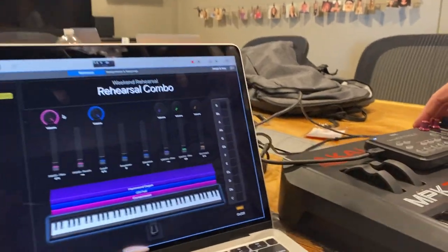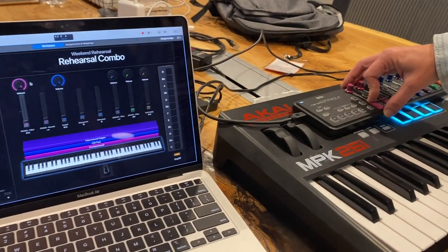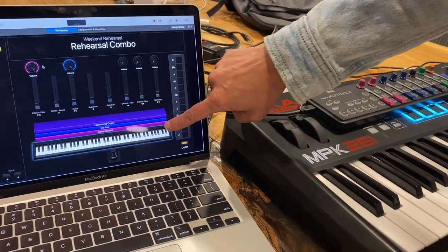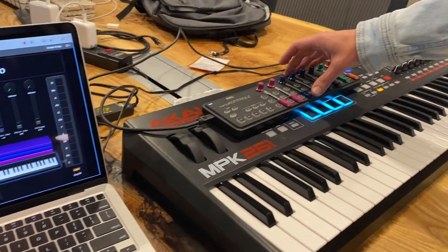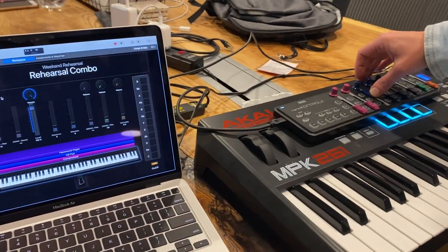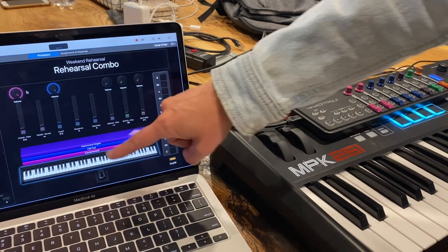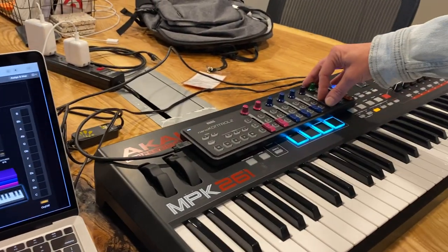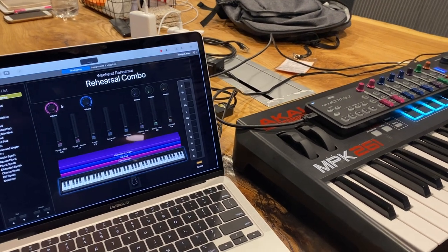I love MainStage because of the organization around color. Pink is always going to be dealing with the piano — you can see down here this is a compressed piano sound. All of the blue knobs are going to be dealing with the pad sound, and that's the OB pad. Purple is organ. It's just a really nice visual layout.